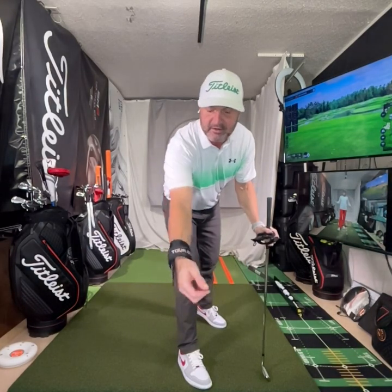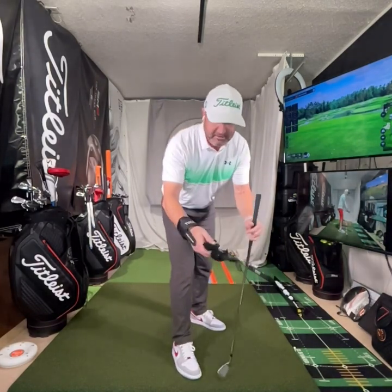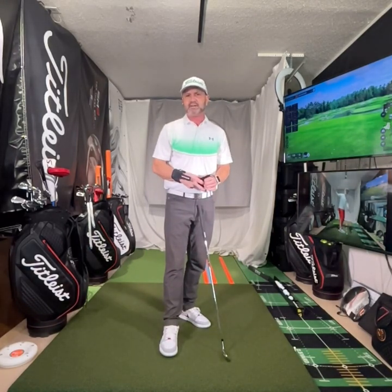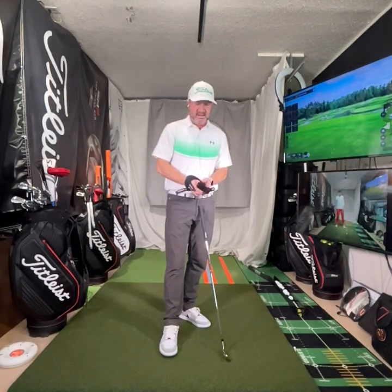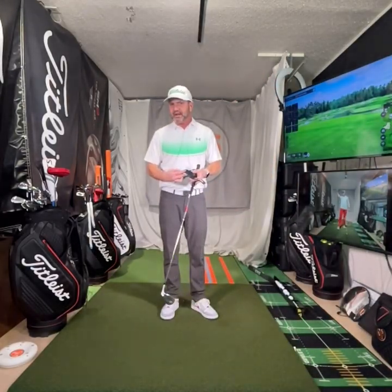I want to show you a couple of training aids I recommend. One is from Tour Striker — shout out to Martin Chuck — and there's also one from George Gankas. They make trail wrist and lead wrist aids. Both have discounts on my site at EGSgolf.com/gear. I like both of them; they're versatile.